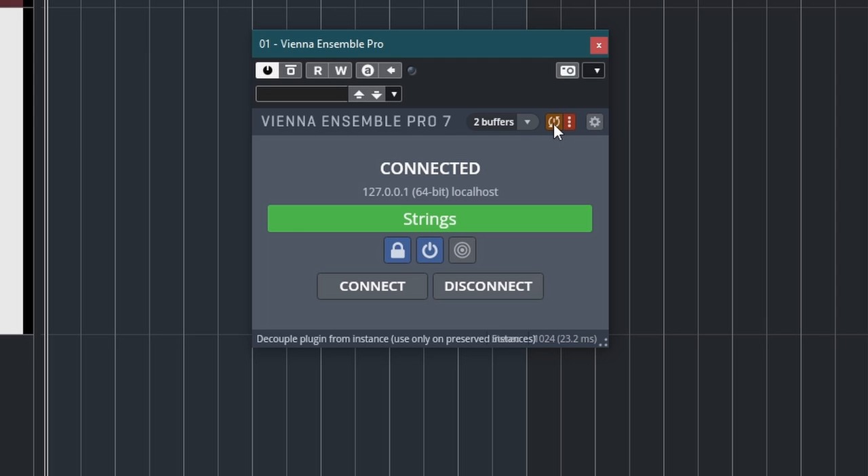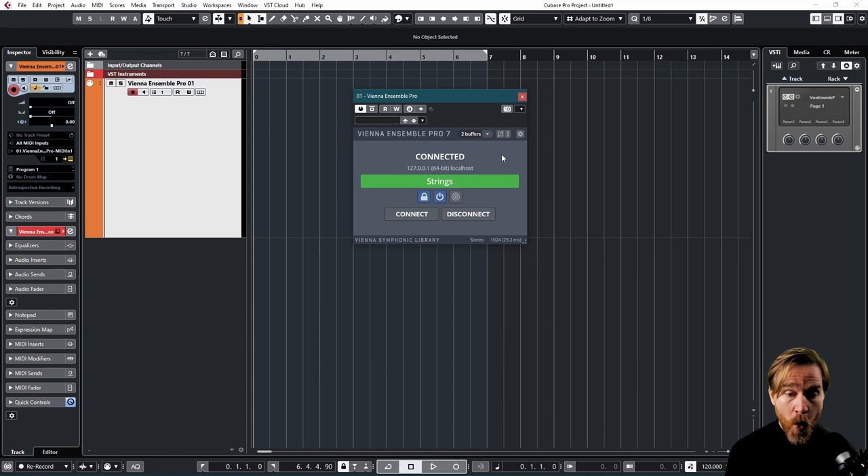If I click decouple on, that means they are decoupled and the instrument data won't be saved in my DAW. Why is this handy? If you have an enormous template with a massive amount of instruments, decoupling means the saving time in your DAW is a matter of milliseconds. When it's coupled, all the instrument data also gets saved into Cubase, and that's why big templates take so long to save. The way I work: I usually have decouple on while working, so every autosave just takes milliseconds and I won't even notice it. Then when I'm done for the day with that song, I couple it again and click Save, saving all the data I need.